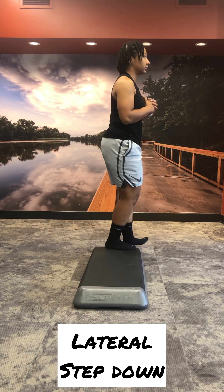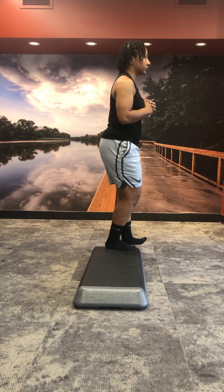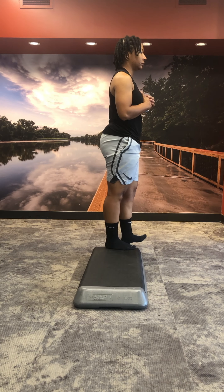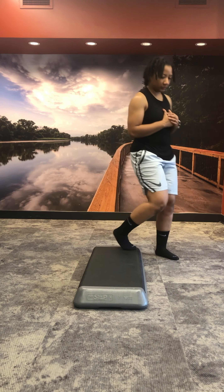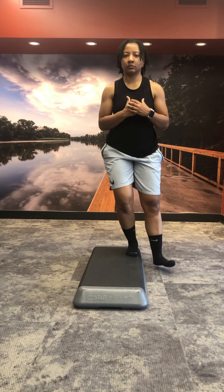For the lateral step down, we're going to be on the side of a step and slowly lowering ourselves down. You can see that my other foot is in line with my working leg. Here's another view from the front. We want to make sure that our working leg isn't caving in — that knee is in line with the foot.